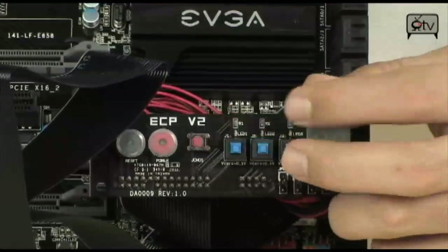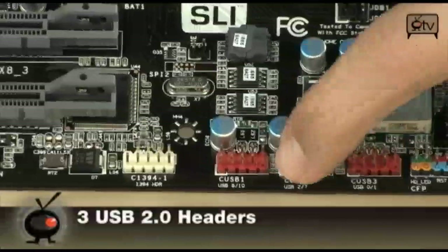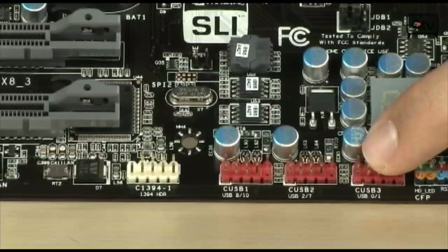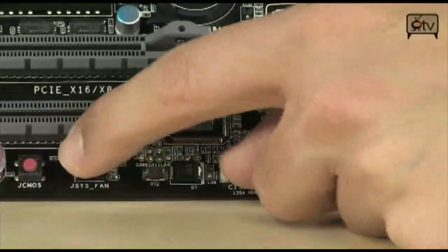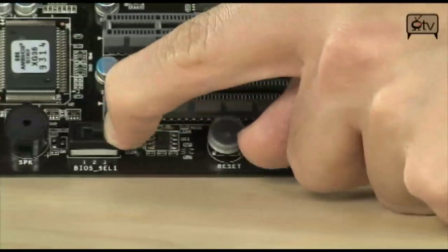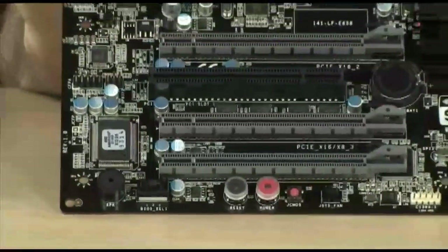You also have power, reset, and clear CMOS buttons on the board — one on the back panel and one right there. Down here you have three USB 2.0 headers giving you six internal USB 2.0 ports in addition to the ones on the back. There's also an additional set of CMOS power and reset buttons, which are conveniently right next to the BIOS selector switch, so you can pick your BIOS, power on, or switch to another BIOS and reset. Very convenient.